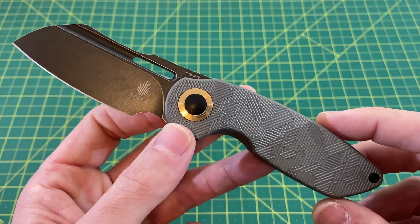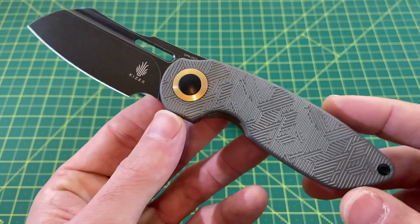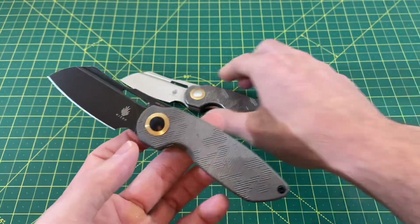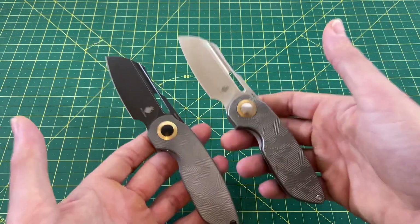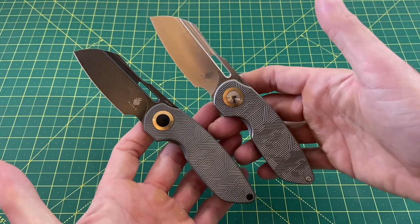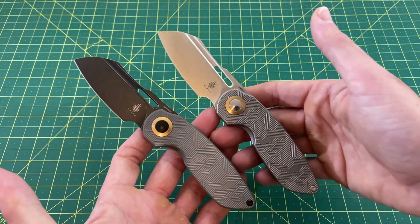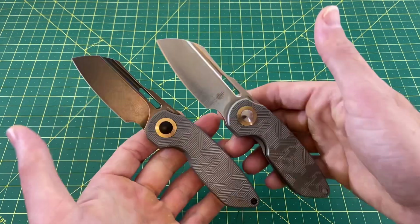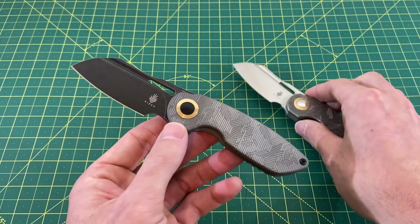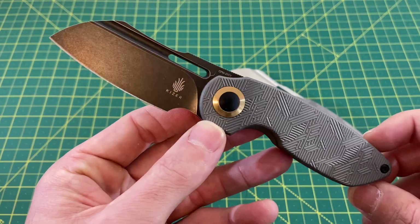Obviously there's a lot going on with this titanium that we'll talk more about when we get to the handle and ergos. We have a frame lock locking mechanism that is done extremely well. Right-hand only tip-up carry. Weight coming in at 4.71 ounces, and for the size of this knife it doesn't quite feel like 4.71 ounces. It's definitely a hand-filling knife and feels like more than a small knife. Designed by Dimitri Osarenko, and a price coming in at $174.